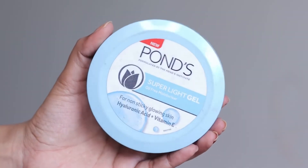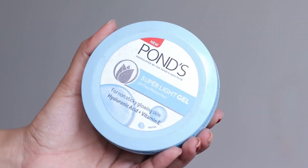Let's start with moisturizer. I am going to use Pond's Super Light Gel Moisturizer. This is very good for oily skin and acne prone skin. It doesn't feel greasy and it is very lightweight on the skin, so you have to use moisturizer.